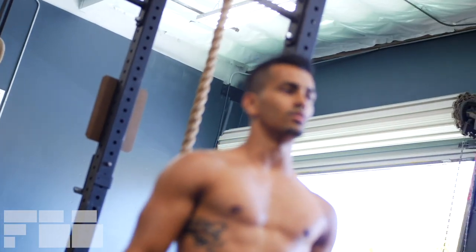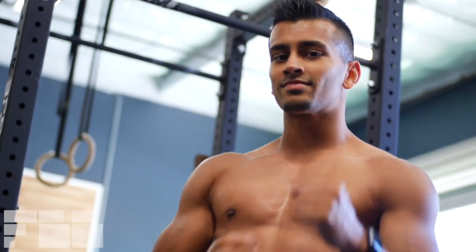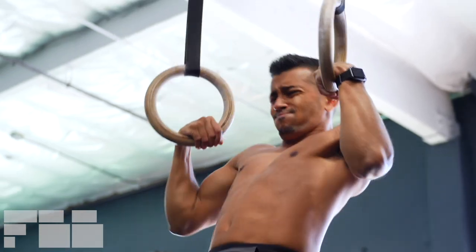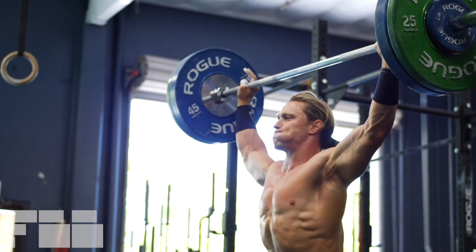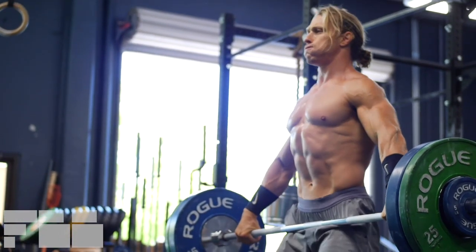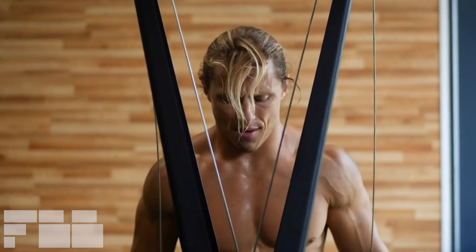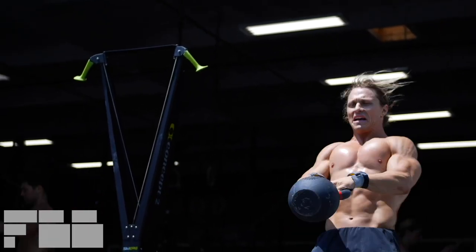Hi, this is Ms. Bahawk. Welcome to the Look Good, Move Well podcast, where you can get fresh ideas for your training, nutrition, and lifestyle to immediately put to use. Listen in with Marcus Philly, the creator of Functional Bodybuilding, and myself. Hi, I'm Marcus Philly, and we're broadcasting from Revival Strength in San Rafael, California.